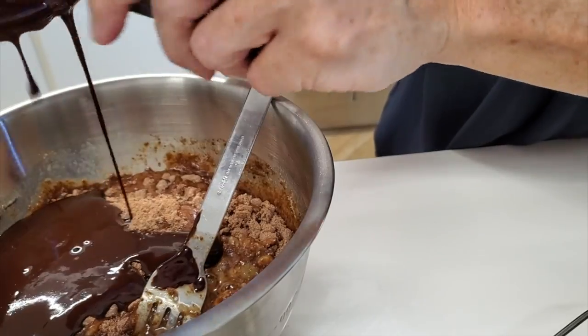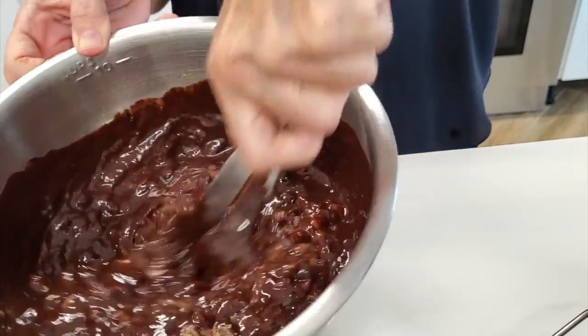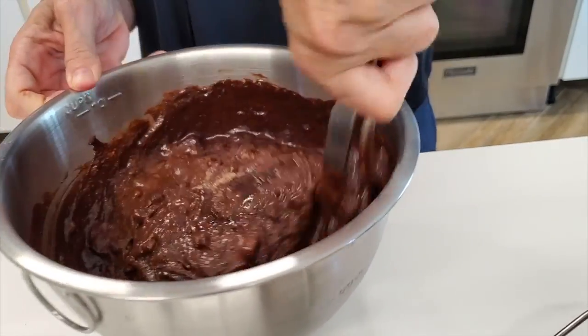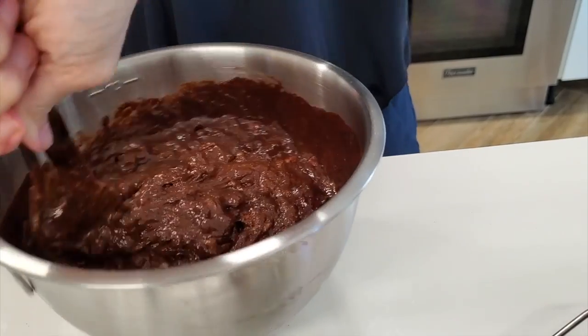Look at this mixture — I just want to put my finger in and lick everything in that bowl. These brownies are amazing. They are easy to make and everyone at home is going to love them.